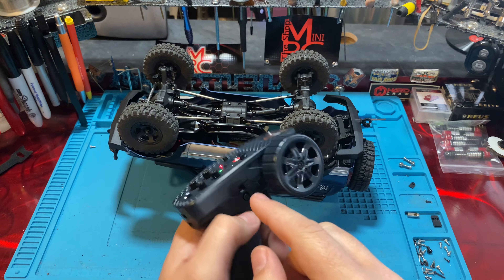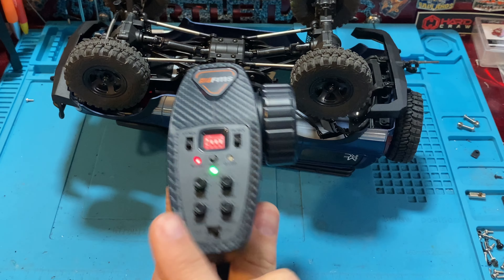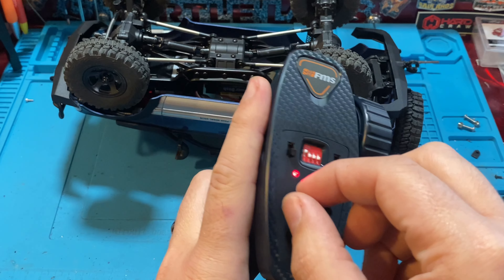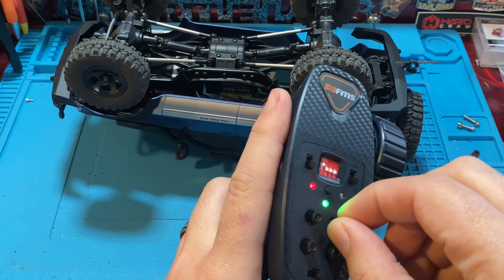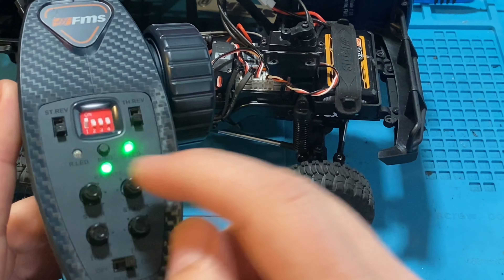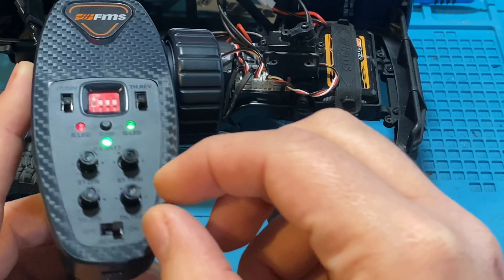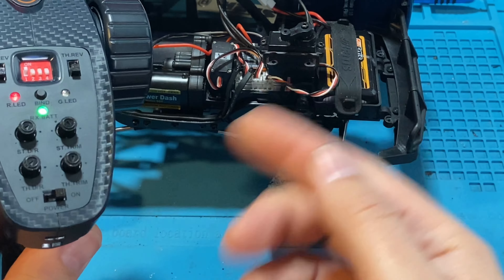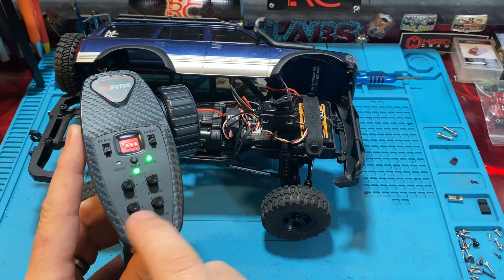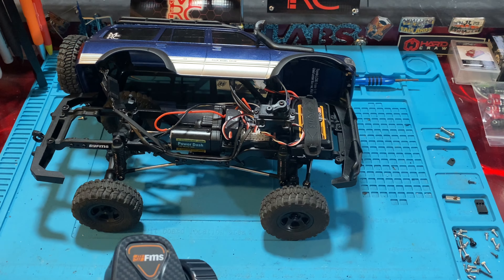You can also set trims and endpoints for channel three and four using mode switching. Hit bind twice quickly within one second, and then you're able to adjust trims on your other servos. If you have a servo on channel four, after double-clicking bind, you can change its trim using the trim knob. You can adjust trim on your shift servo too — if you're having issues shifting or it won't stay in neutral, adjust your dual rate and trim on channel three and four using the throttle trims and dual rates. Then double-click to get out of that mode.